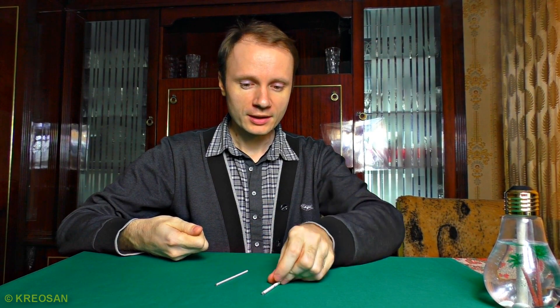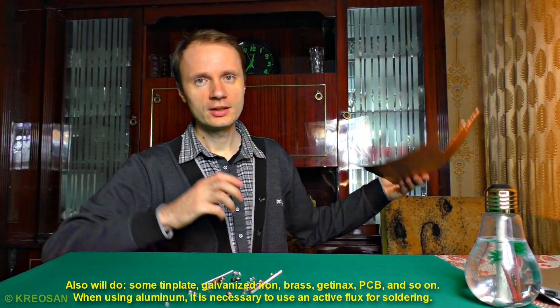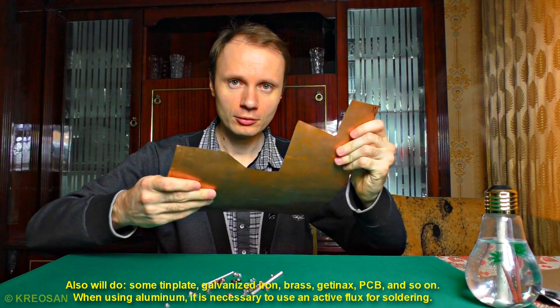And there are some improvements. To do this I need some thread studs, nuts, and some appropriate metal. I use copper foil because I can cut it with scissors.